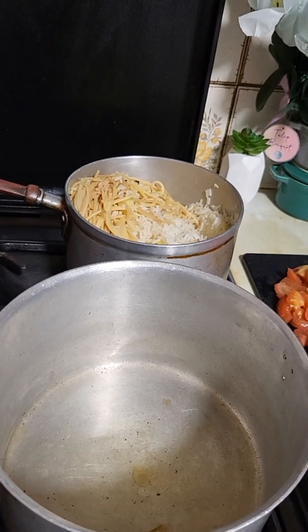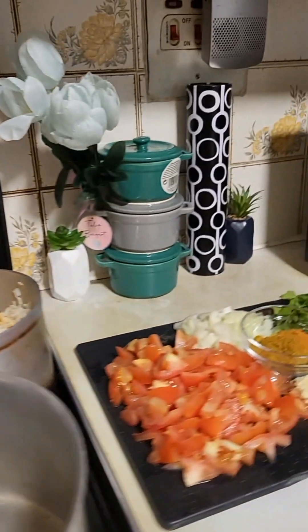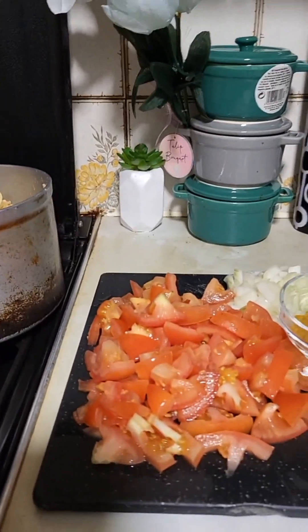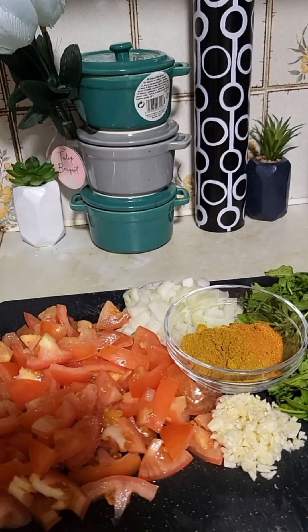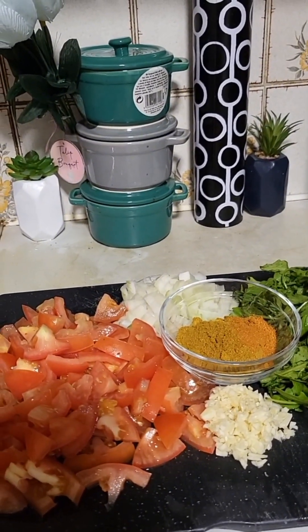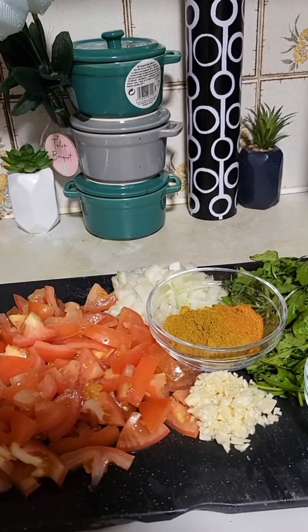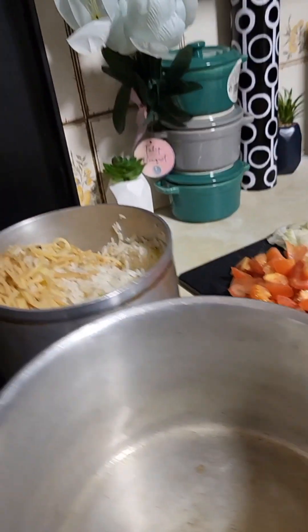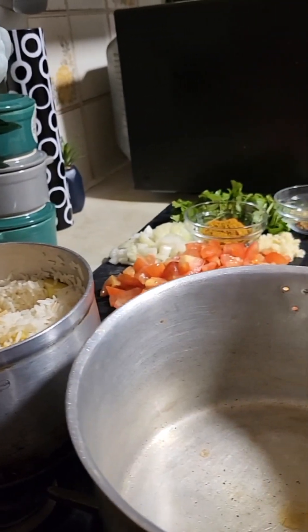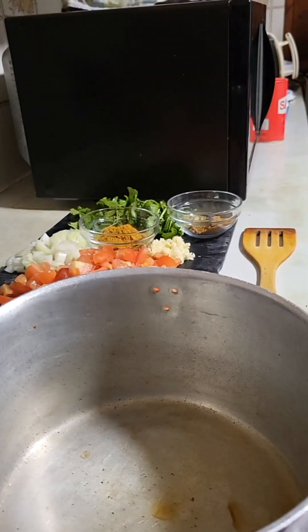Welcome back. Let me list the ingredients: I've got tomatoes, garlic, some greens — use any greens of your choice — onion, herbs, and some Jerk seasoning. We'll start by adding the onion.